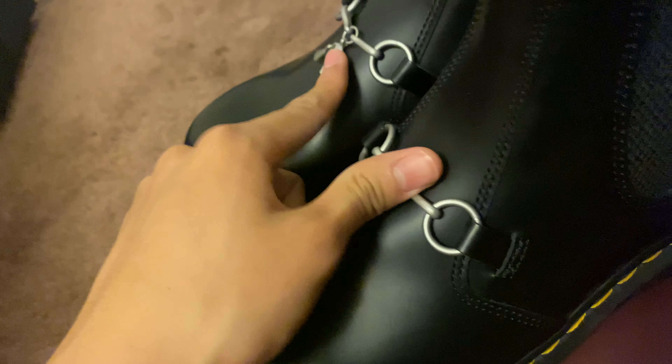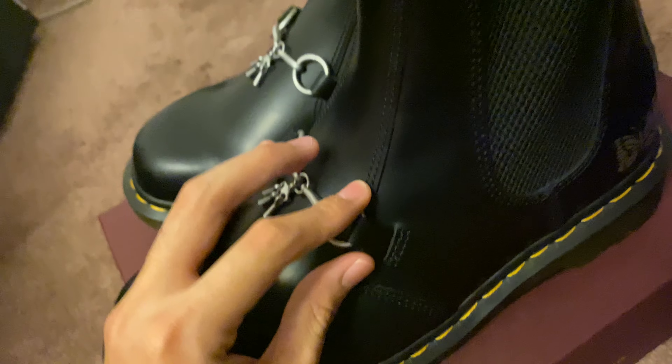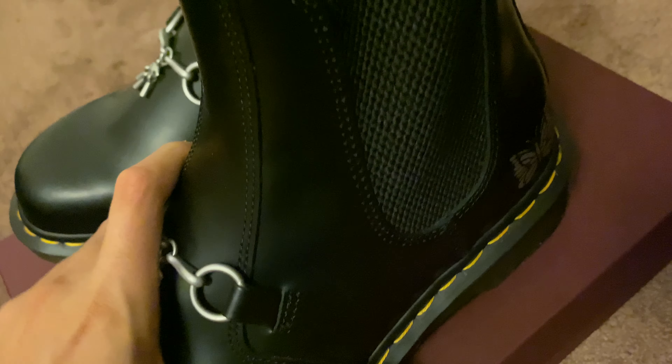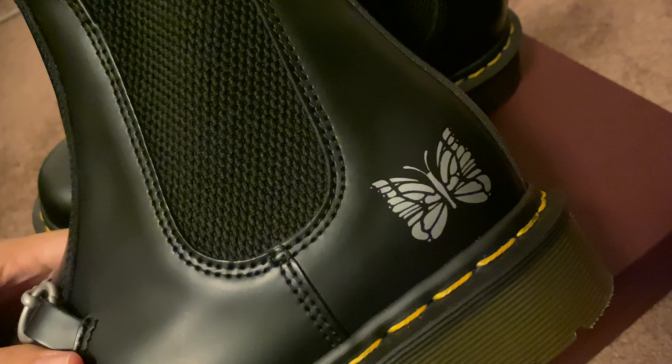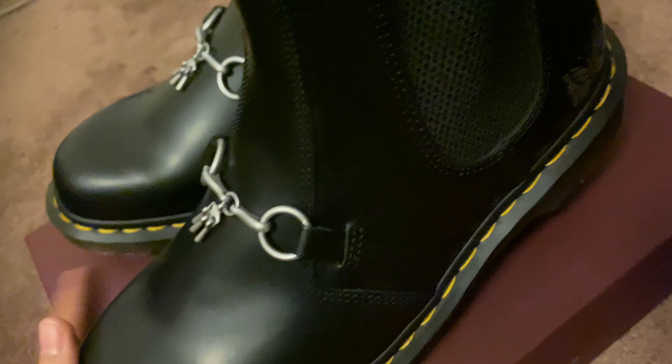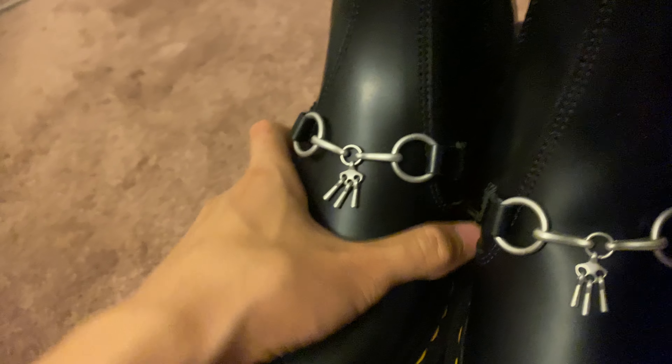As you can see, from Needles, attached with the leather strap here. And there's the Needles butterfly logo.